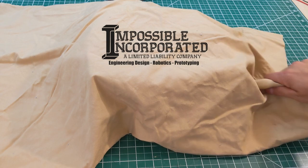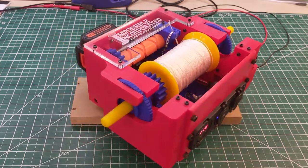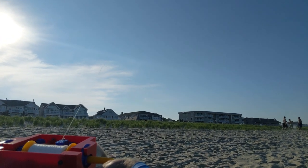Twenty-ish years later, I put my engineering and prototyping skills to use and am pleased to introduce the working version of my childhood idea — the automatic kite string reeler. In today's video, let's take a look at how it works and the many different features I added.